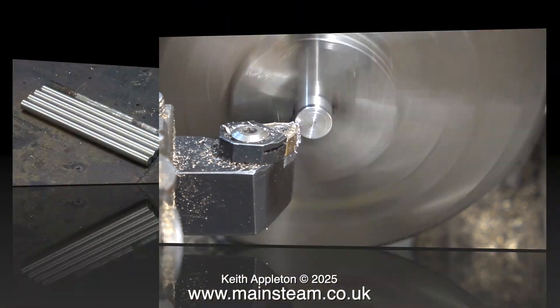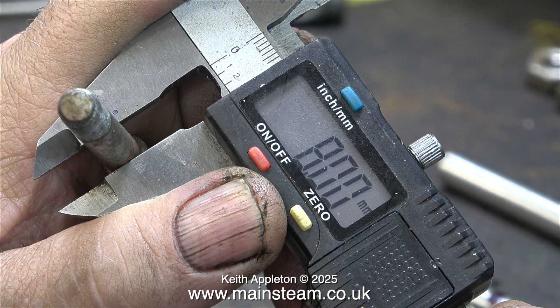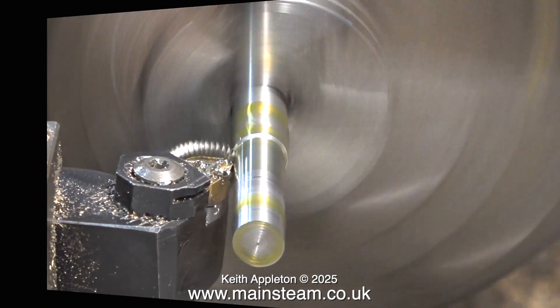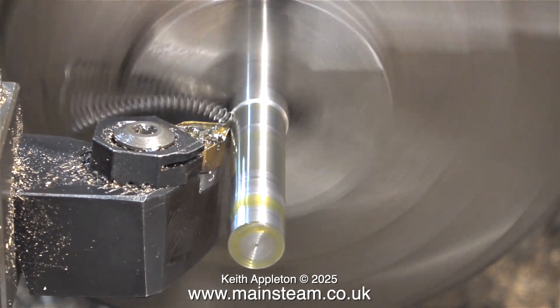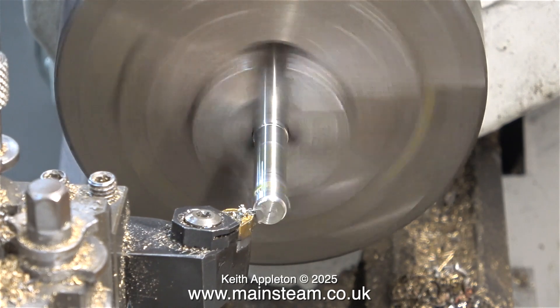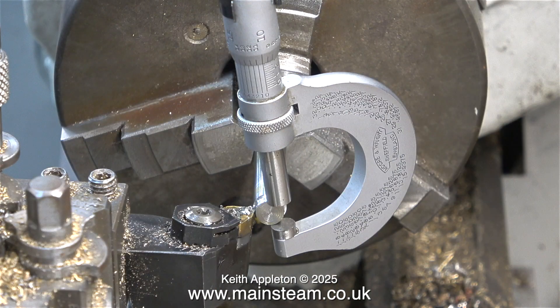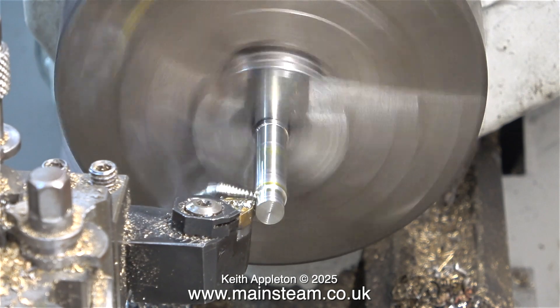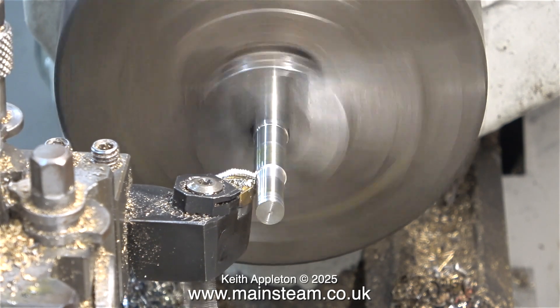I soon ended up with four pieces of stainless steel all the same length as the original window fixings. Here I'm taking some measurements from the original parts — this part for instance needs to be turned down to 8mm in diameter. With a new tool tip, plenty of lubricant, it's cutting beautifully. Normally I would turn all parts to the correct dimension before threading them, but this was the exception because I didn't think they were going to thread very well. A test cut on the end to 8mm was the order of the day, and I cut all the way down, giving me the basic shape of one of the window fixings.